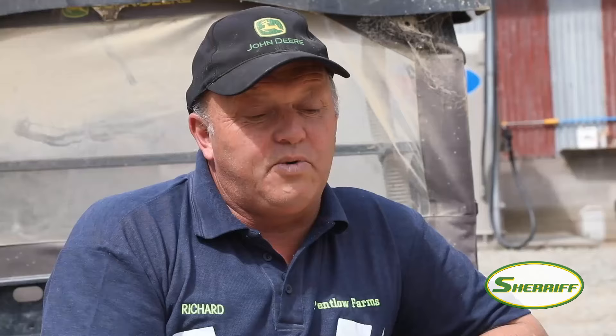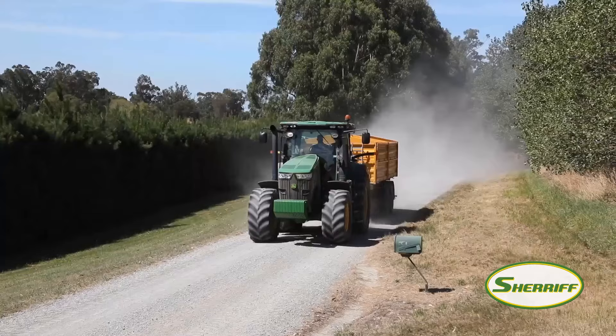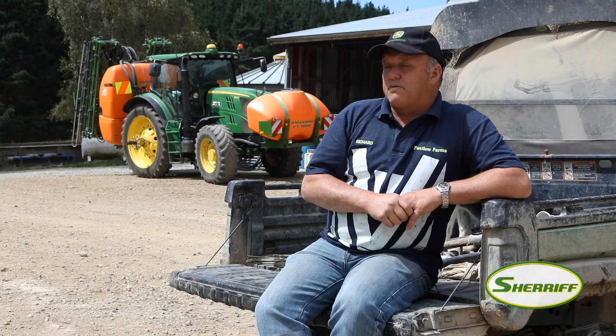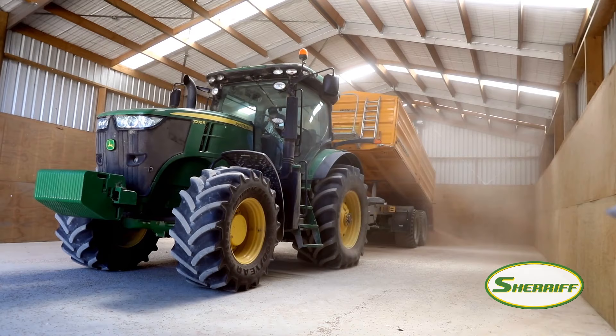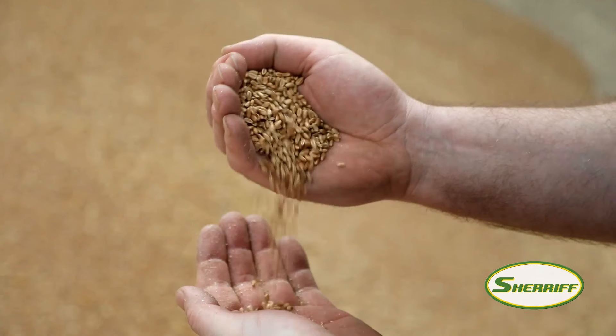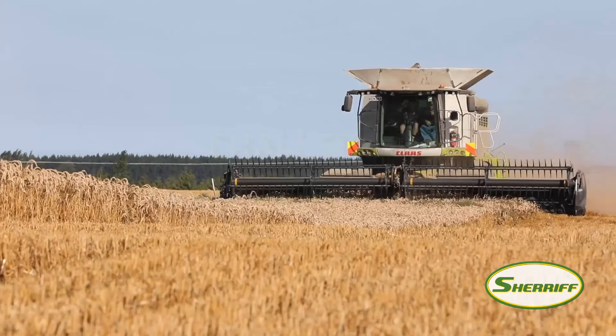We try and harvest our wheat at 14.5% moisture and under, which is the regulation for acceptance into the grain stores around here. Grain quality is very important — we don't want too much extraneous matter in the grain and we don't want chipped grains either. I find it really interesting John Deere coming here and testing this machine on our farm, and it's been really good to see it going alongside the other machines.